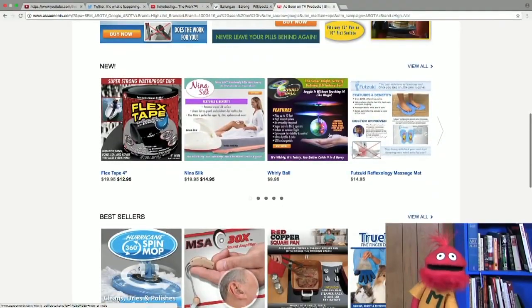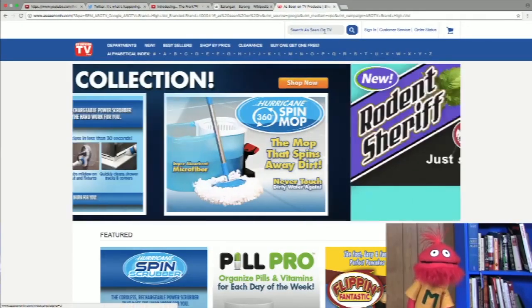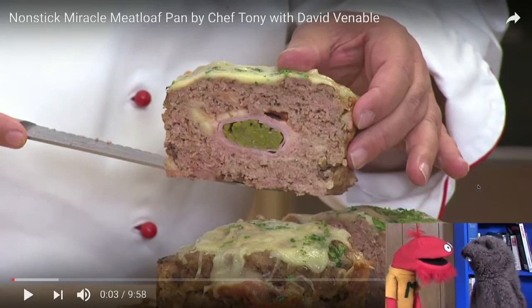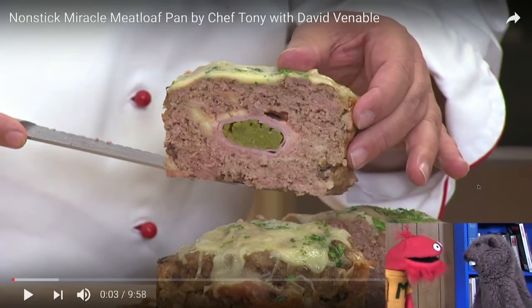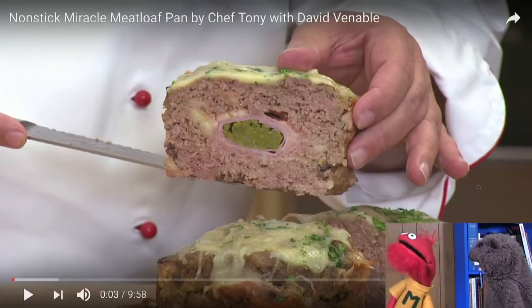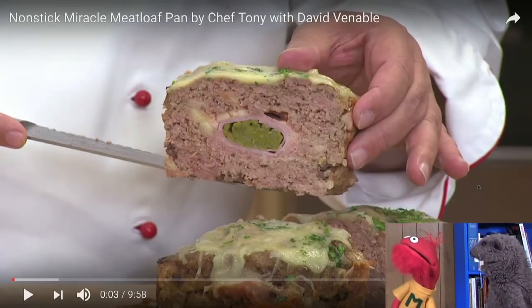We are looking at this stuff, and one of the things was a meatloaf pan. Can you put that video up, Mikey? Let's go to that. So what you do is this thing — it's like a pan that makes a divot, and then you shove all sorts of horrible food that is inappropriate for meatloaf into it, and make the worst meatloaf ever. Like, what is that? That's like asparagus wrapped in ham or something?